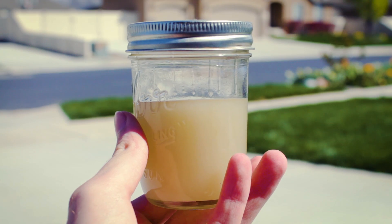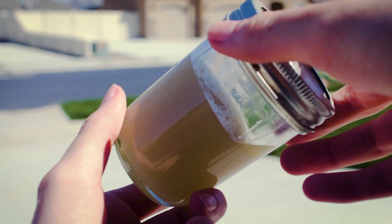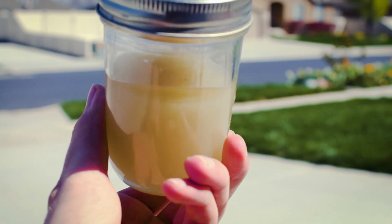Hey, this is BlastedScience. Today we're going to show you how to make napalm. The final result is this thick, jelly-like substance. It's extremely flammable, so make sure you store it somewhere safe.